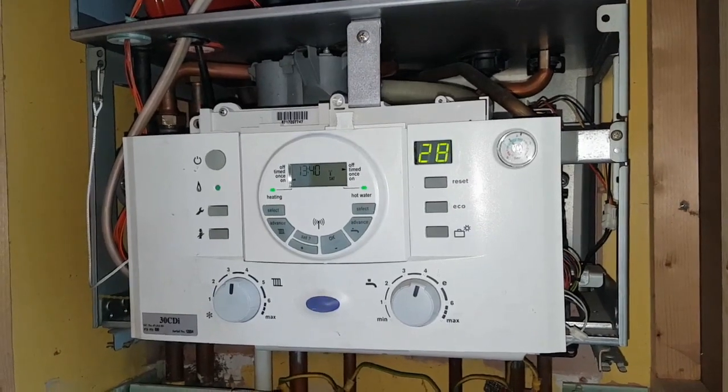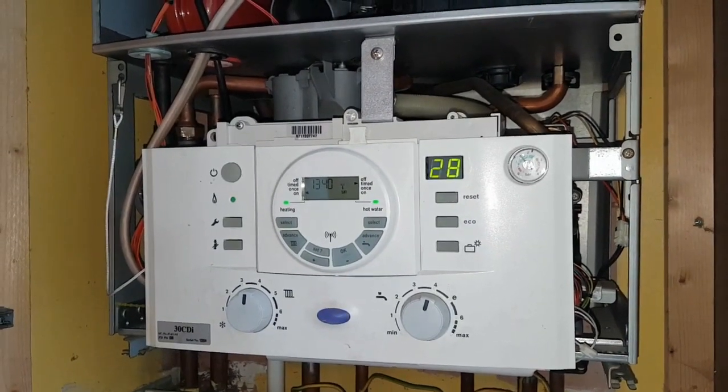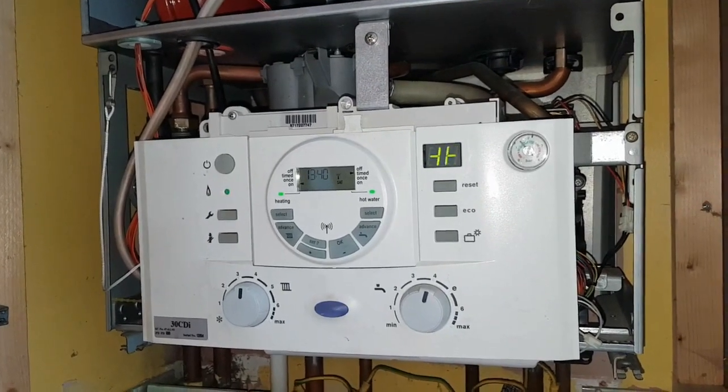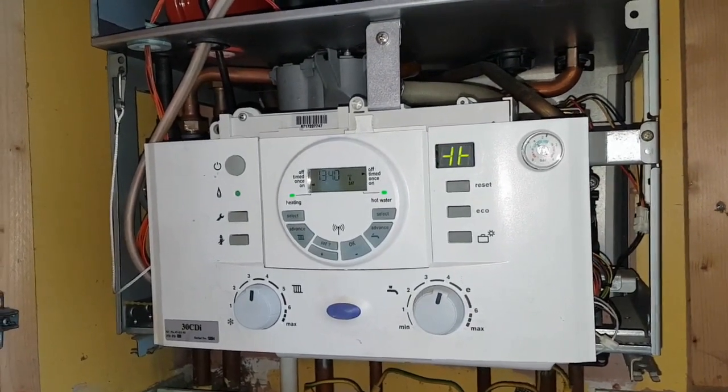I had a few comments on my controversial methods of, according to them, how I diagnose a problem. So I'd like to show you that the FAN is now being replaced.